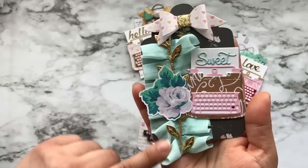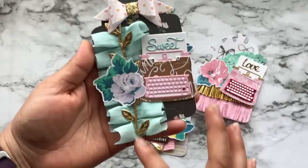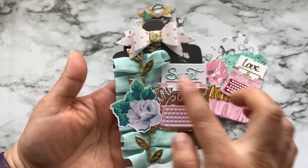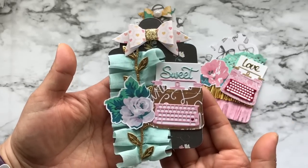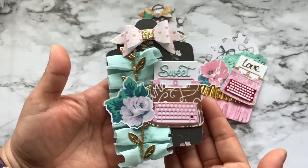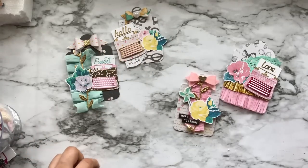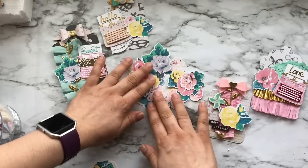This is probably my favorite tag because I love this pleated trim, which is from Hobby Lobby. In the center I added more of that gold leaf trim. There's a typewriter — that word 'sweet' is from the die set. Here is another flower, and oh my gosh you guys, I love the way they all came out.